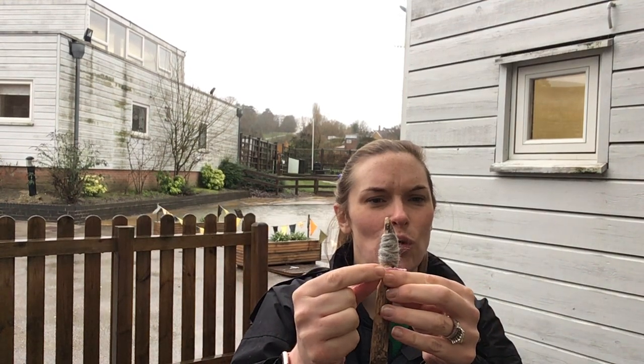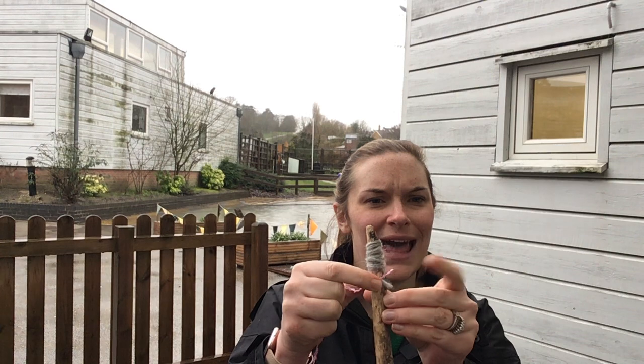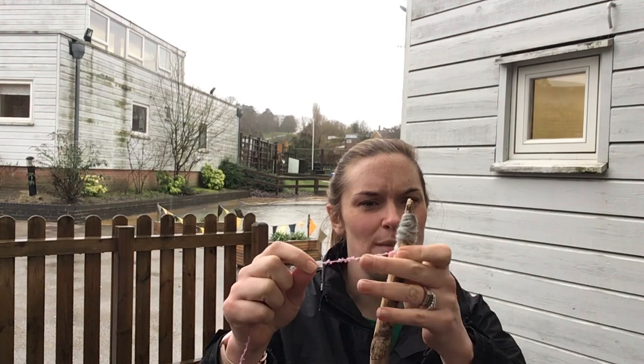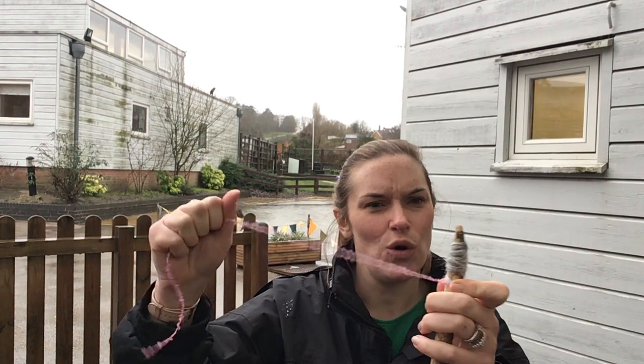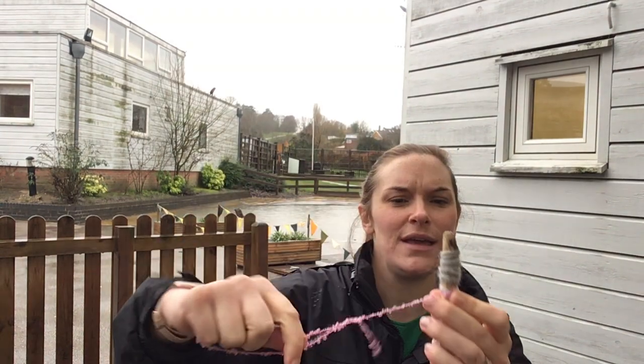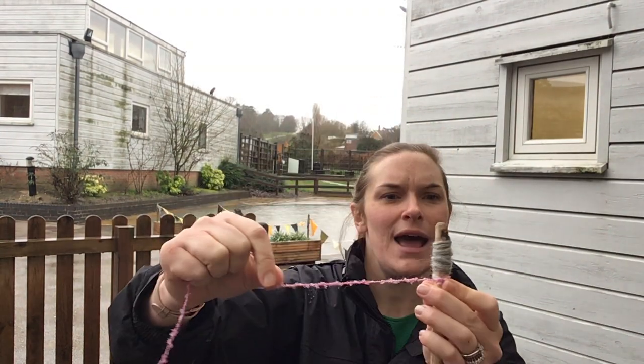Here comes my next one — this is a bit tricky. I've got to hold my pink wool and my grey wool with that finger. When I've got them nice and tight, with that tension, I'm holding tight with this hand and holding tight the string over here — off I go again wrapping my string around my stick.